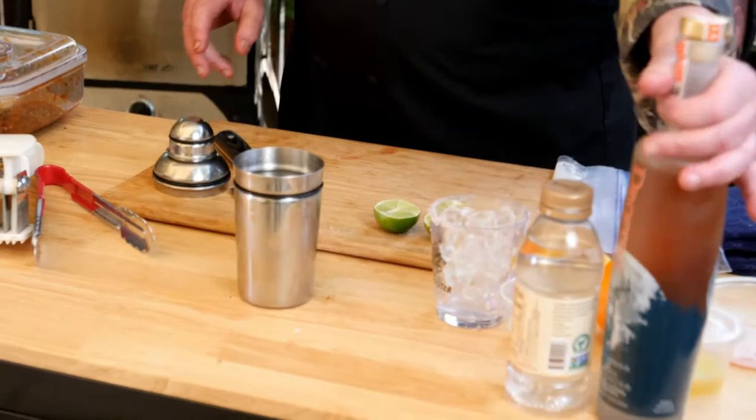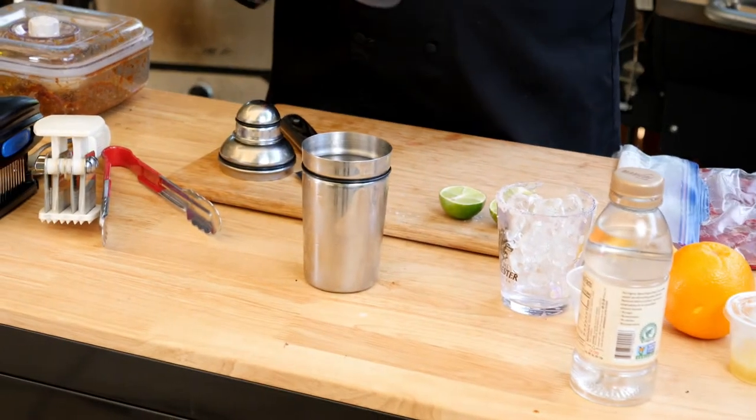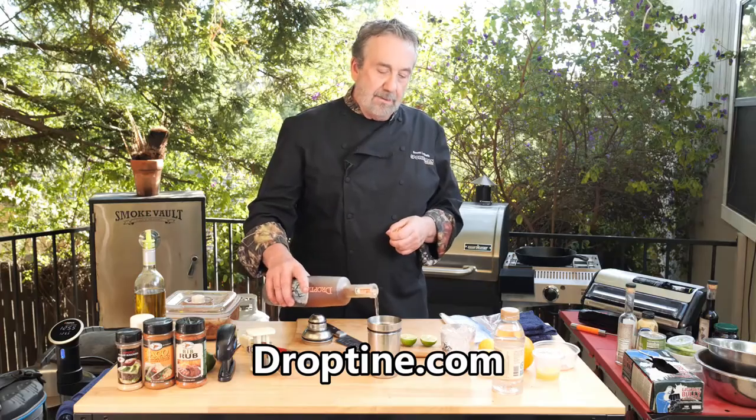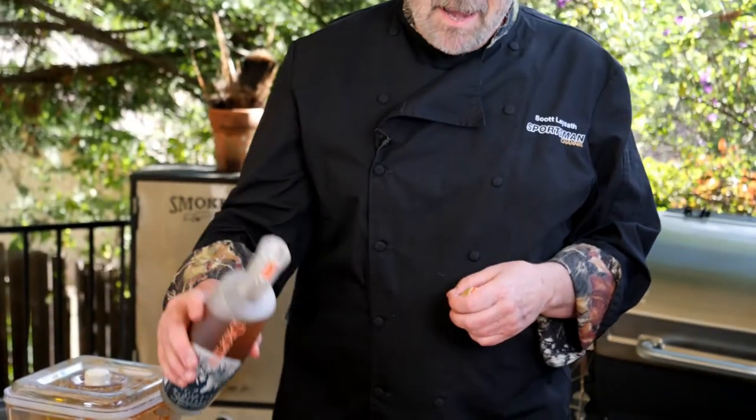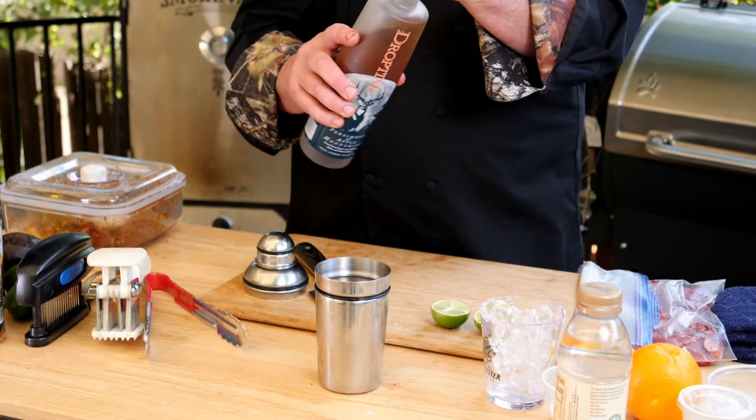I've got a shaker with some ice. This is Drop Tine moonshine, and it has apricot, persimmon, and apple. That's enough of that.